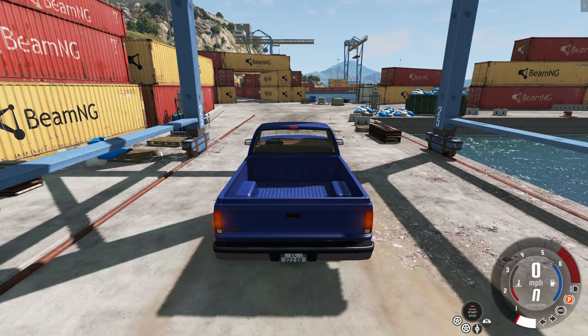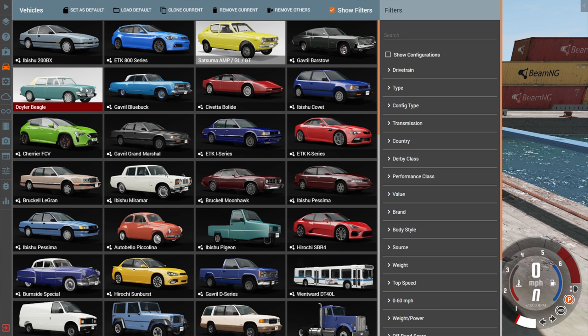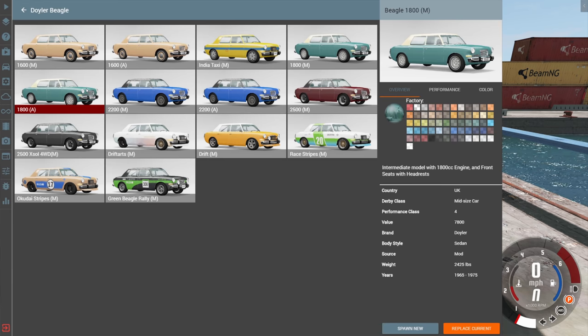Hey this is YBR with BeamNG Drive and today we're going to be taking a look at a car called the Doiler Beagle. This car is kind of interesting because it's inspired by UK cars from the 1960s and 1970s, which is kind of an unusual inspiration for a vehicle, so it gives us a pretty unique option that is definitely worth taking a look at.